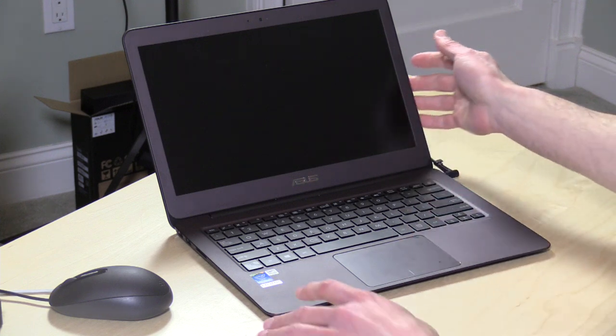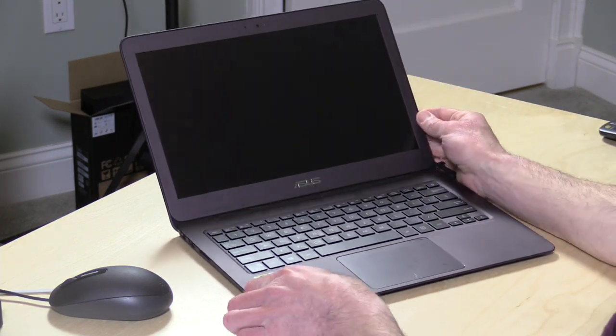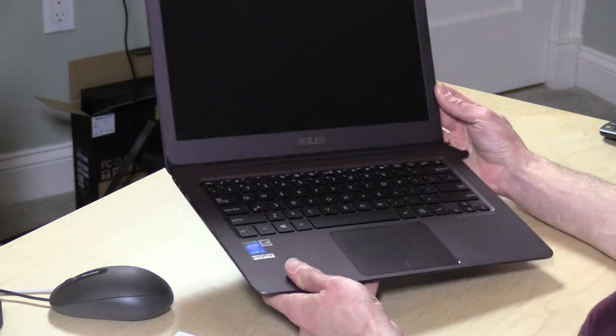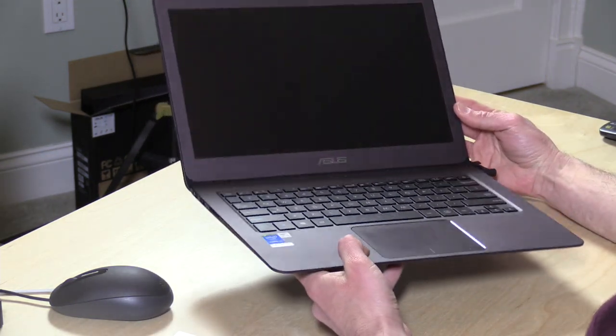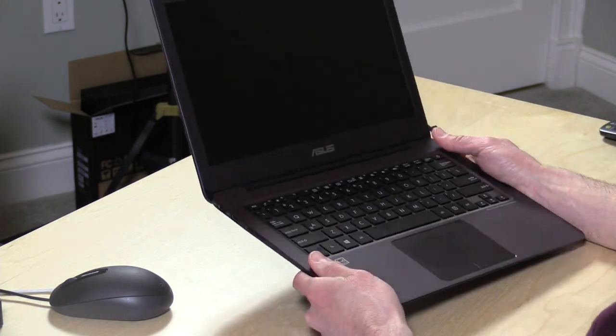Hey everybody, it's Lon Seidman, and we're checking out the new ASUS ZenBook UX305 today. This is a brand new Ultrabook from ASUS. It is running with the new Core M processor, which is a fifth generation Intel Broadwell chip. What that means is low power, decent performance. I'm actually pretty impressed with what it can do. And it is fanless, so it's a completely silent computer, even under load.